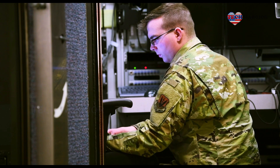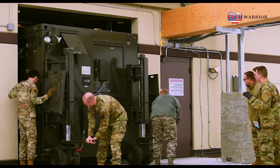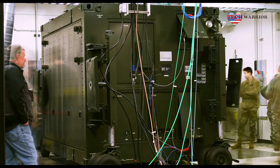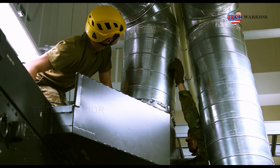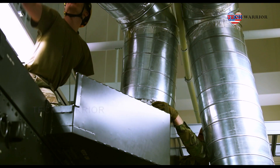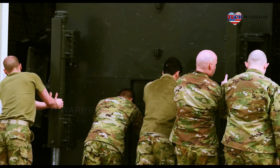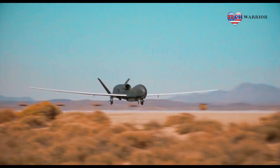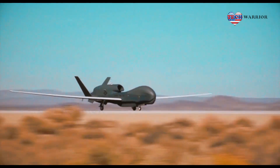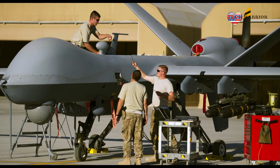The pilot workstations in the mission control element and launch recovery element are the control and display interface — the cockpit — providing aircraft health and status, sensor status and a means to alter the navigational track of the aircraft. From this station, the pilot also communicates with outside entities to coordinate the mission: air traffic control, airborne controllers, ground controllers, and other intelligence, surveillance and reconnaissance assets.